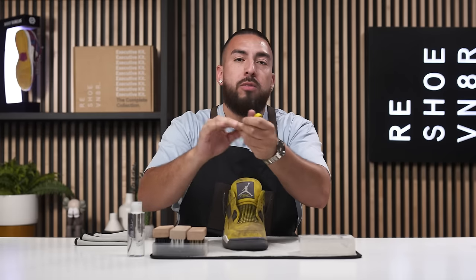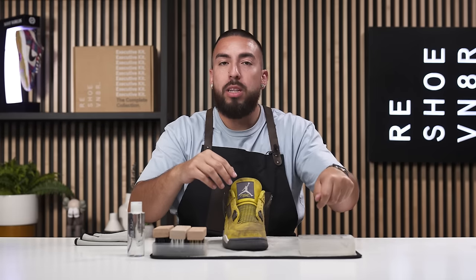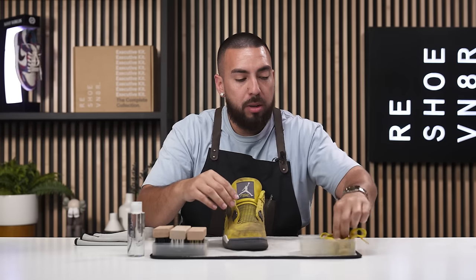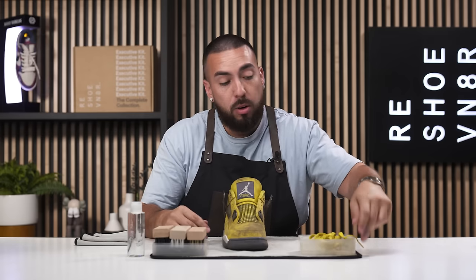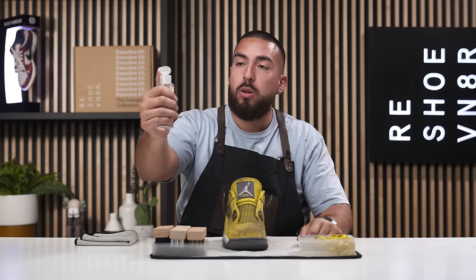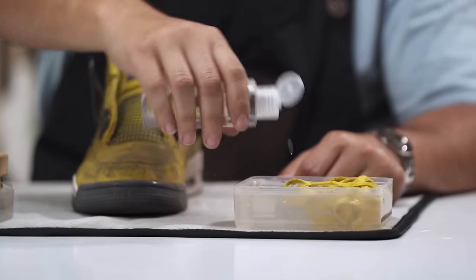Now that the laces are removed, it's personal preference — you can either leave them in the bowl while you do the entire cleaning or clean them afterwards. For this purpose, I'm going to set them in our bowl with water and solution. Grab our bottle of solution and pour two small squirts into the bowl.